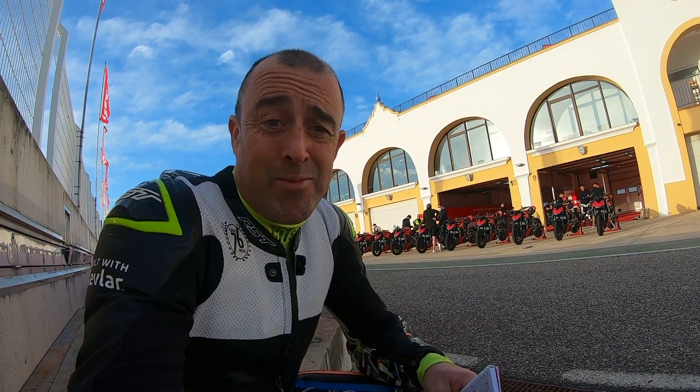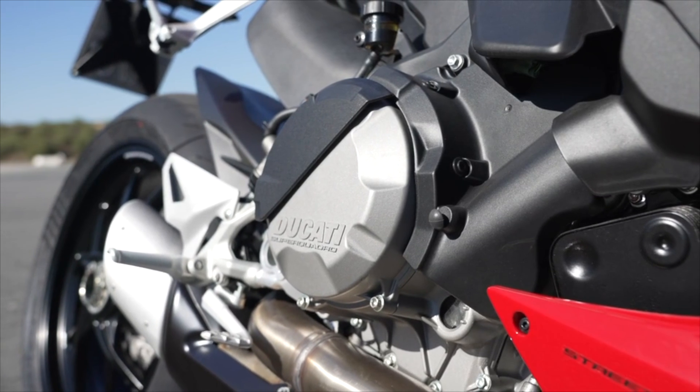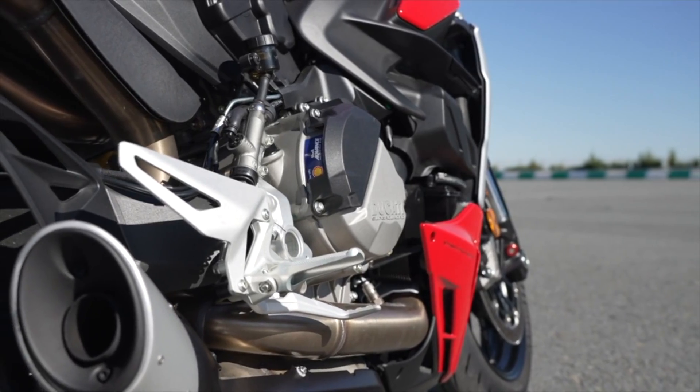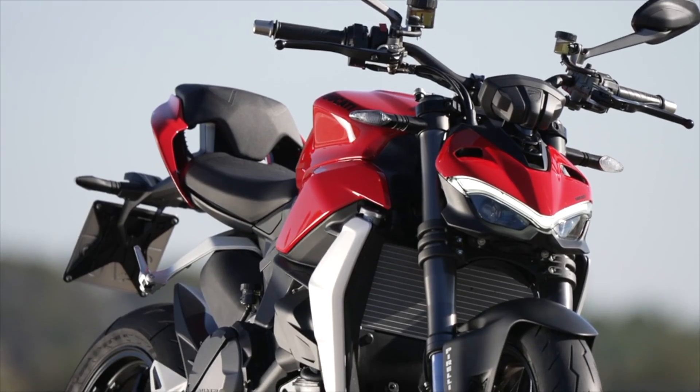We've just come to the end of our test of the Ducati Streetfighter V2 here at Monte Blanco — half a day on road, half a day on track. It's essentially a naked Panigale V2: 955cc engine, 150 horsepower, 74.8 foot-pounds of torque, and 178 kilograms. The gearing is slightly shorter, the swingarm is slightly longer, and you've got the upright riding position giving more room between the seat, pegs and bars.